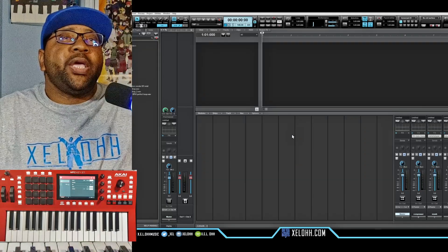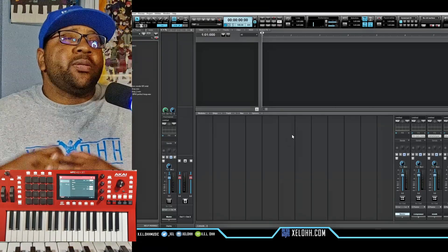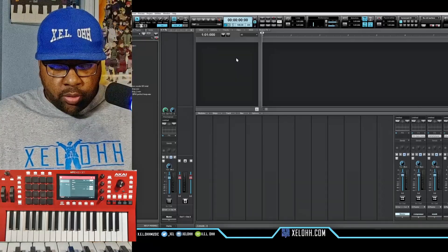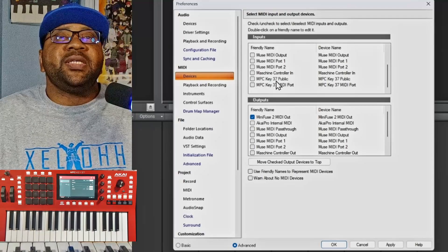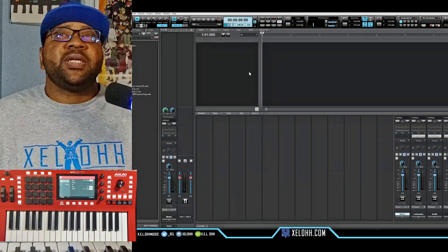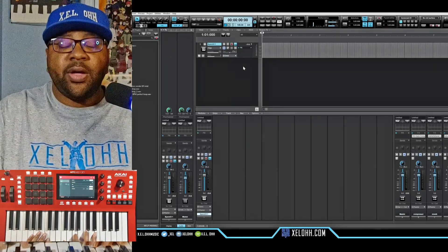All right, so here we are in Cakewalk — this is my dark theme. If you're interested in this theme or my light theme I should have a link below in the description, but if it's not working, email me and I can send you those as well. First of all, I want to make sure that everything is actually set up, so I'm going to go to Preferences and then Devices. Right here where it says MPC Keys 37 Public — this is the one that we want for the inputs — then hit Apply. Now my MPC should be set up.